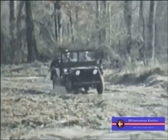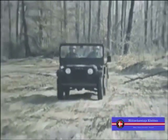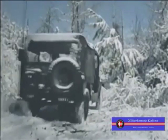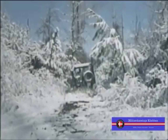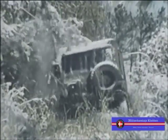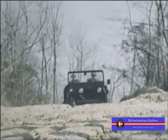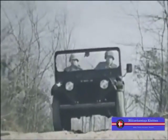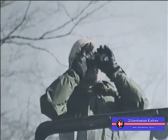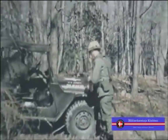Every one of you who drives the M151A2 should be familiar with its capabilities and characteristics so that you can operate it safely. It's important to remember that this is a tactical truck, not a pleasure car. It wasn't built for high-speed highway travel. It was designed to serve as a reconnaissance utility truck over rough terrain, to carry out command and liaison missions across country where no paved roads exist.